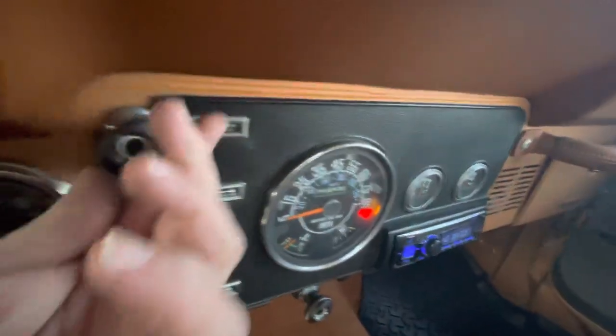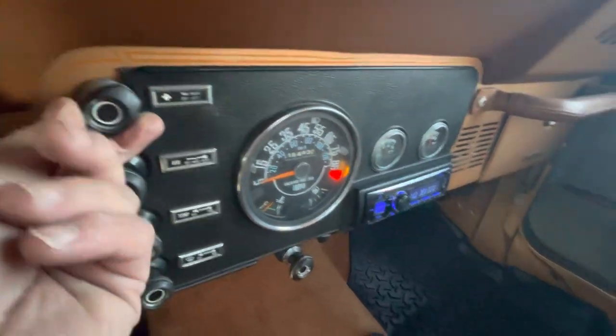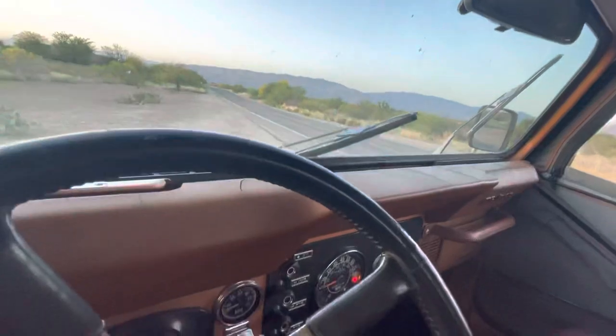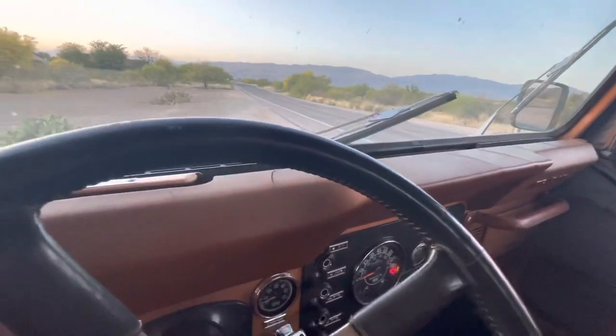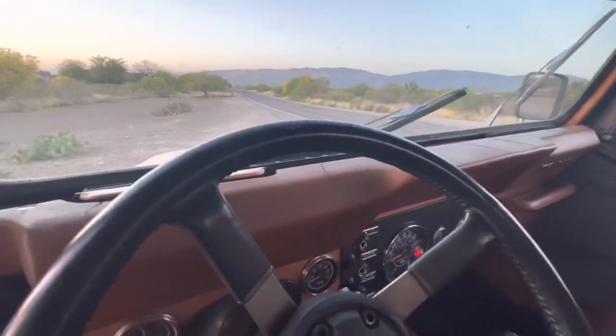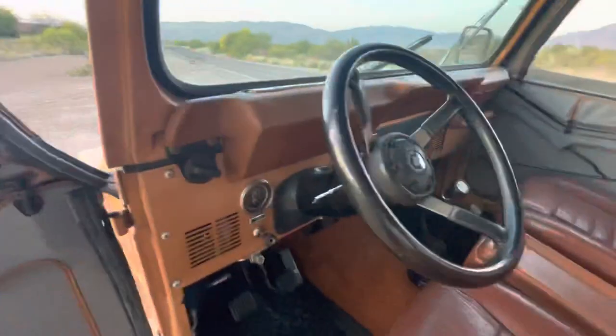Haven't tried the fan yet — yep, heater fan works. Wipers — wipers do not work, so I suspect a bad wiper motor. Lights are on and showing in the cluster.